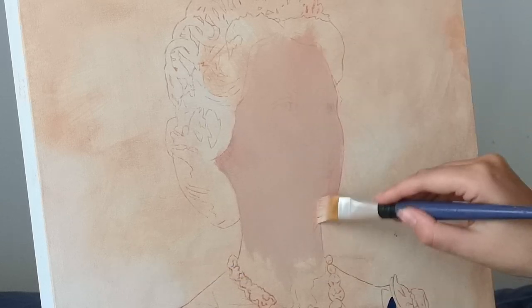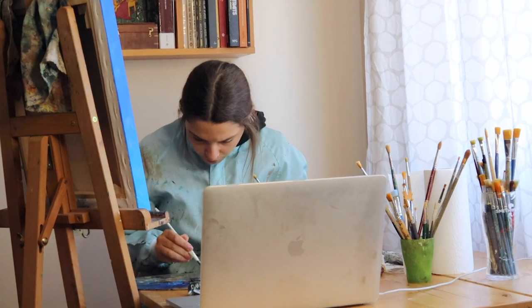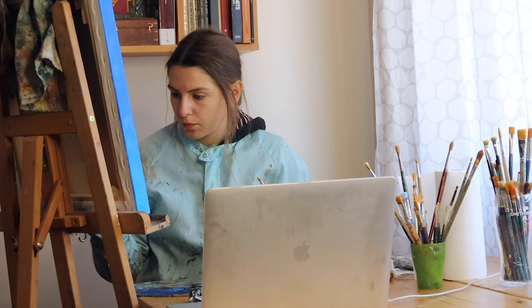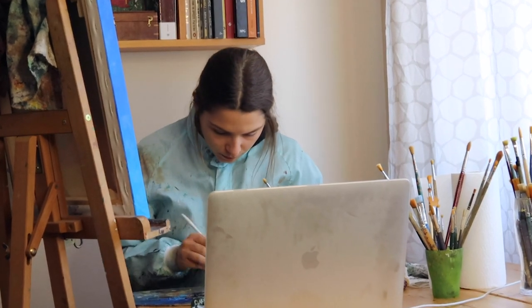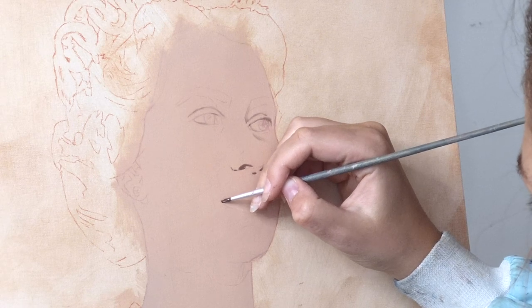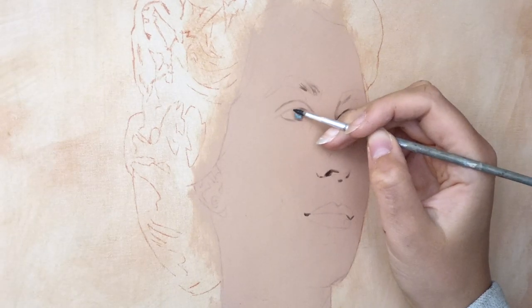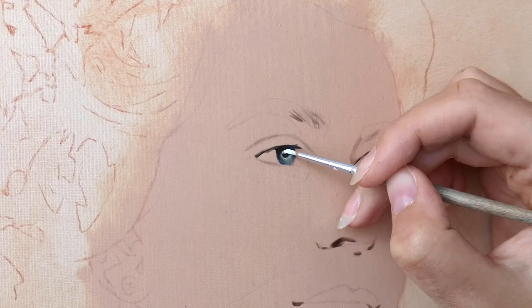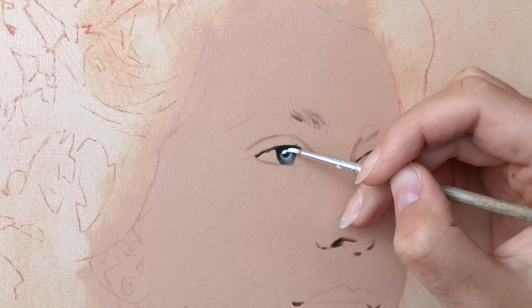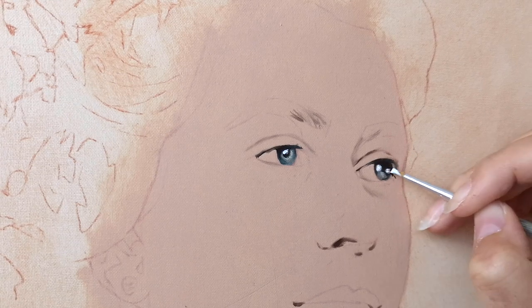Today's video is going to be a survival guide for home painters who don't own an art studio or a room dedicated only to their art. I'll talk about my best tips for painting at home safely and easily. I invite you to leave me a like to support my channel and to subscribe if you want to see new videos every week about drawing and painting.